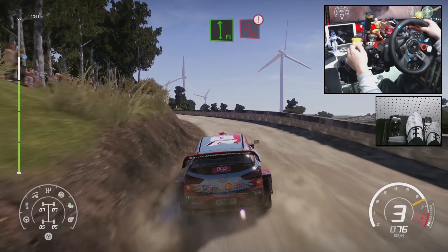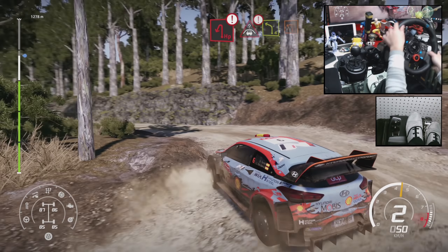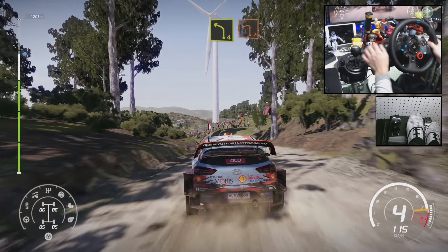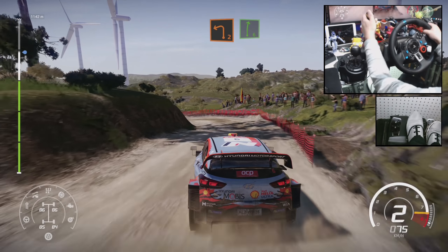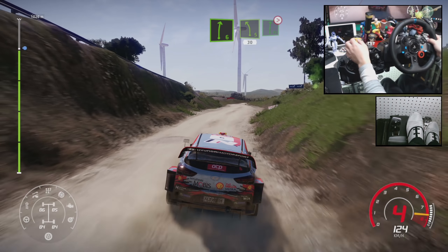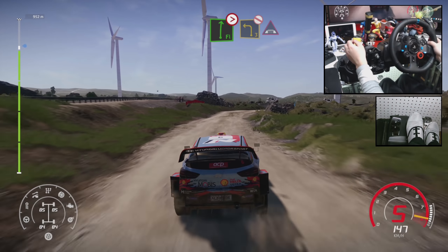And hairpin left. For crest, into left 4, short, and left 2. Into right 6, medium. And left 5, short, into flat right, tightens 5. Into left 3, long, under bridge.